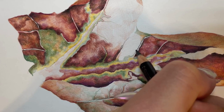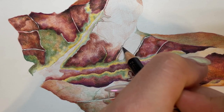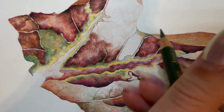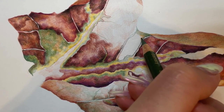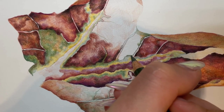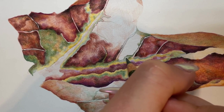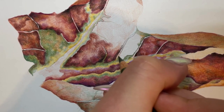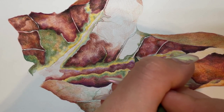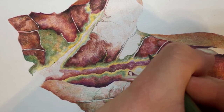Don't worry if you don't have these exact colors — similar colors will work just fine. Any reds, yellows, oranges, and greens you have are absolutely fine. I hope you enjoyed this, and remember: if you want the free PDF for this tutorial, which gives a written breakdown of each step as well as the line art for the leaf, you can sign up to my email list linked in the description. If you want to learn more in depth about the fundamentals of colored pencil and how to create realism, you can sign up to my colored pencil course — link also in the description. I'll see you in the next video, thank you for watching.